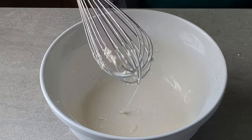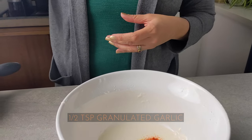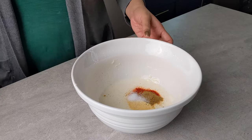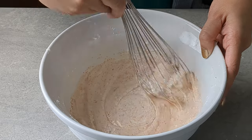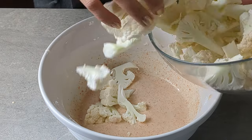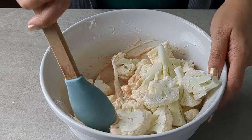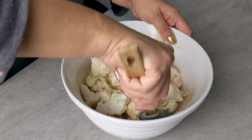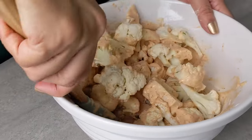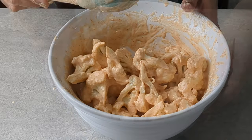Now I'm going to add the other ingredients to the batter: Kashmiri chili powder, granulated garlic — though you can certainly use fresh garlic — some garam masala, and a little bit of salt. I'll whisk that in. That looks good. Now I'm going to add the cauliflower to the batter and stir it around, giving it a really good coating. It takes a little bit of time to get evenly distributed, so just keep stirring. This looks pretty good.